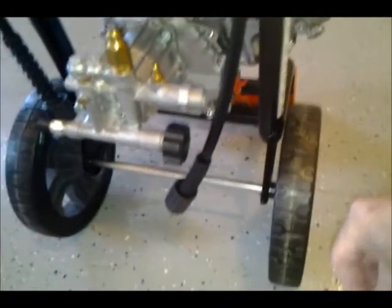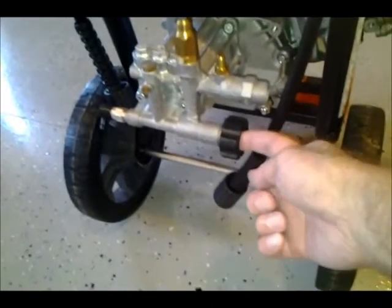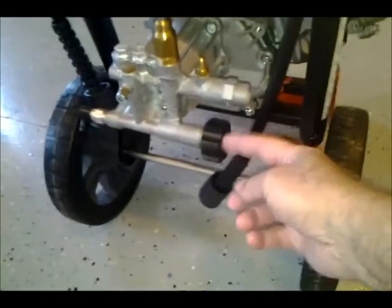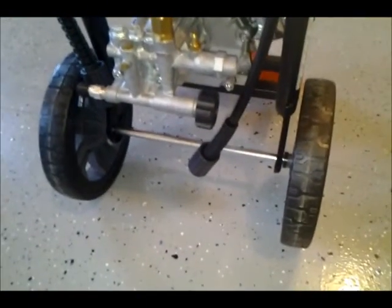When you're just using water, which is all I've done so far, you hook your garden hose into here, and it needs to be no longer than 50 feet according to the manual. I guess that has something to do with the pressure.